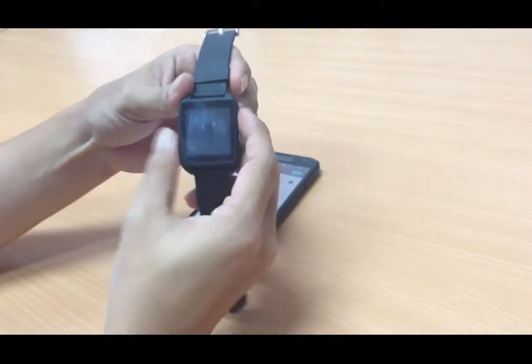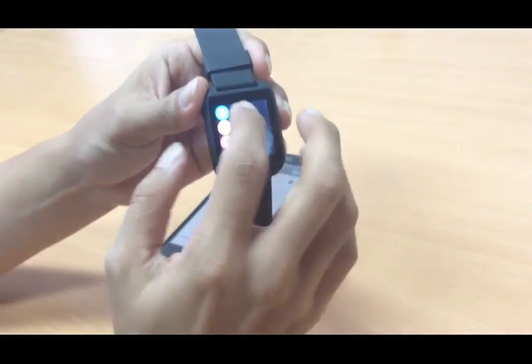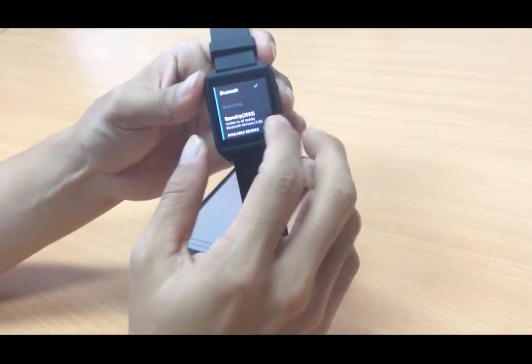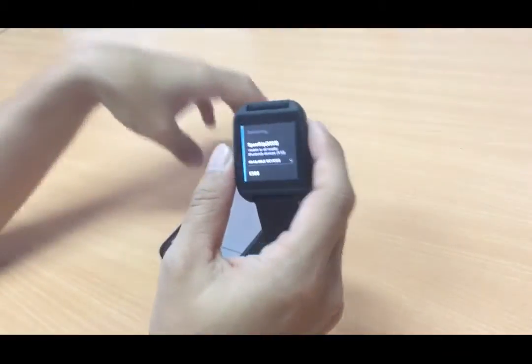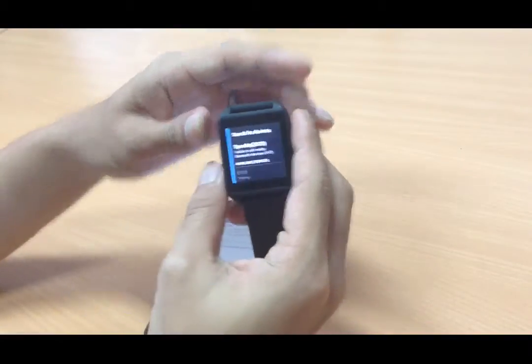Next, on the Speed Up smartwatch, go to Settings, then Bluetooth, and turn on Bluetooth. From there, search for the Bluetooth of the Android smartphone. Here is the Bluetooth name of the smartphone.